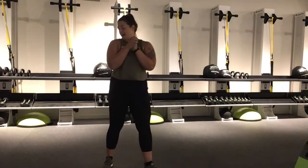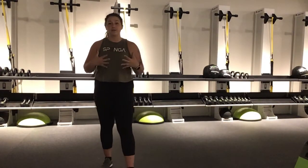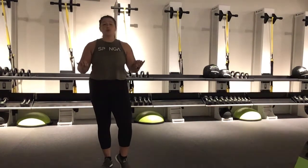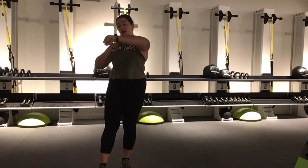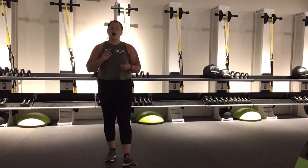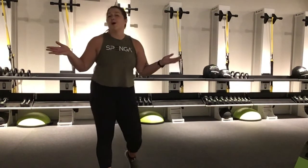Today I have a boxing style format for you. We are going to do four rounds — three minute rounds each with a one minute recovery in between. All you need today is one set of light dumbbells, and I emphasize light because we are going to be using them for punches and we don't want to hurt our shoulders. Options to use soup cans, bands, whatever else you've got — go ahead and grab them. Your small child — figure it out, we'll make it work.